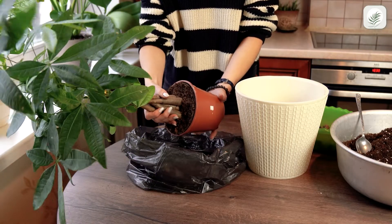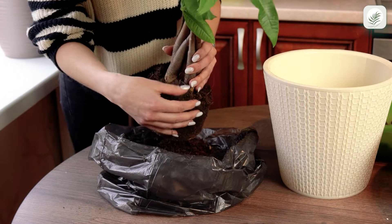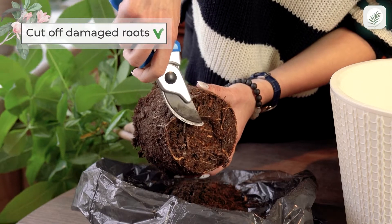Carefully remove the plant from the old pot. Gently shake away some of the old soil to give the roots better access to the fresh soil in the new pot. Cut off any damaged roots, if any.